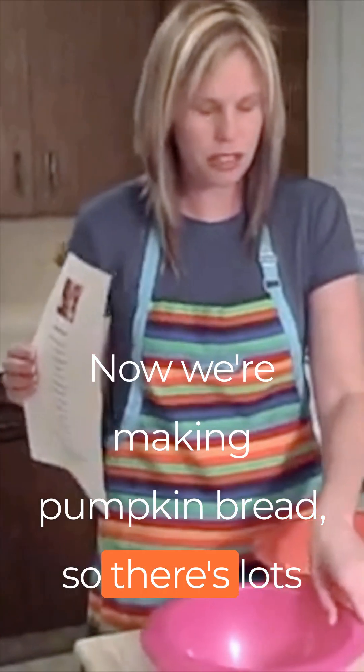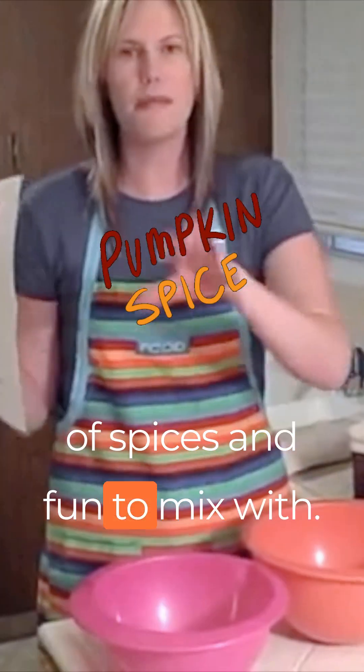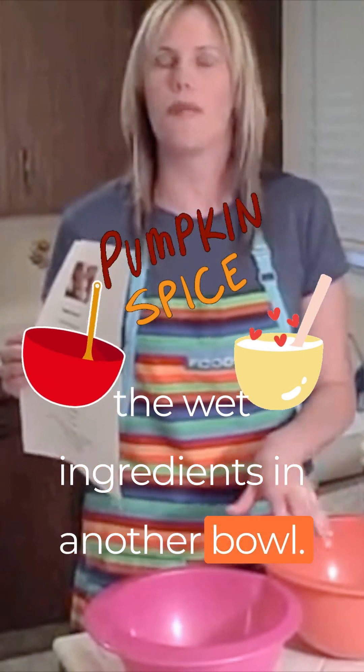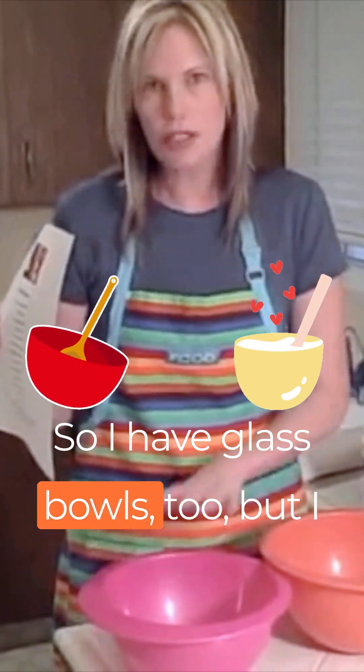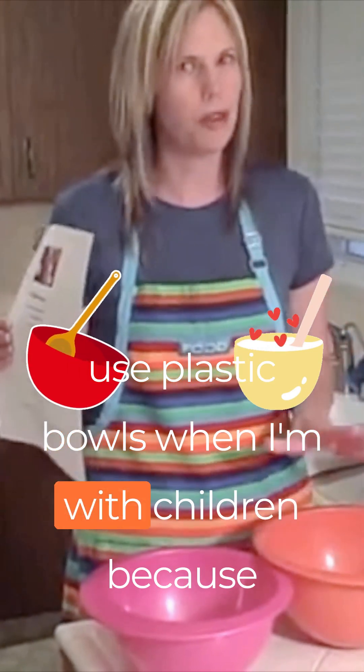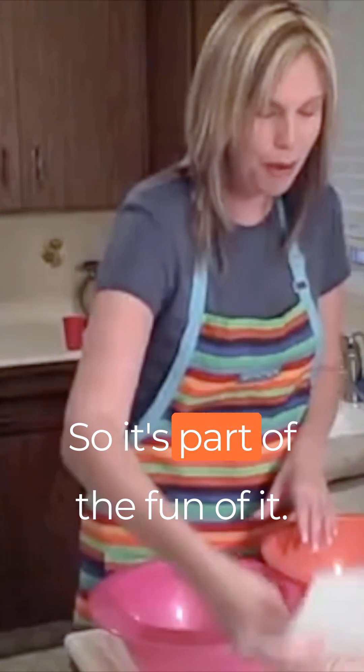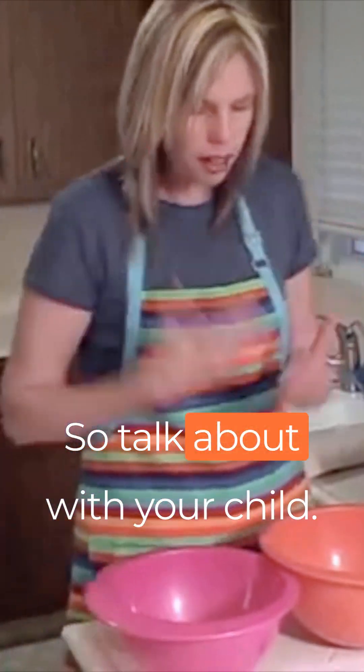Now we're making pumpkin bread, so there are lots of spices. It's fun to mix the dry ingredients in one bowl and the wet ingredients in another bowl. I have glass bowls too, but I use plastic bowls when I'm with children, because you just never know what's going to happen — it's part of the fun of it.